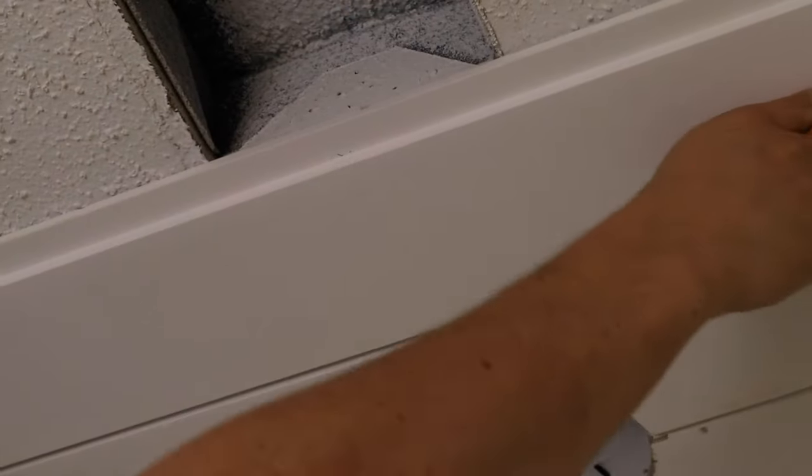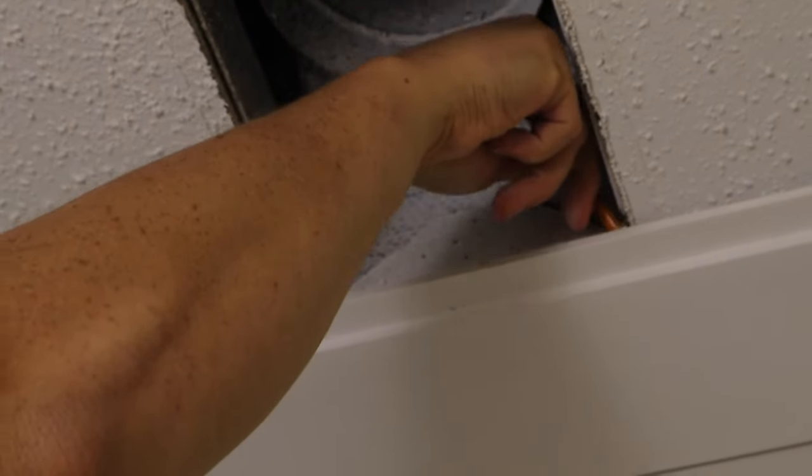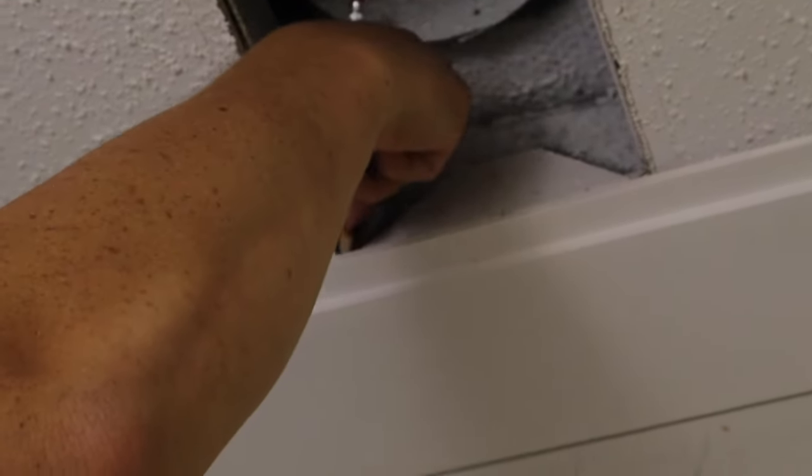For rectangular cuts for our vent and fan, we just held the board up in place and marked where we needed to cut the board, either with the jigsaw or a miter saw. The cuts don't have to be perfect since the edges are going to be covered by the vent covers.